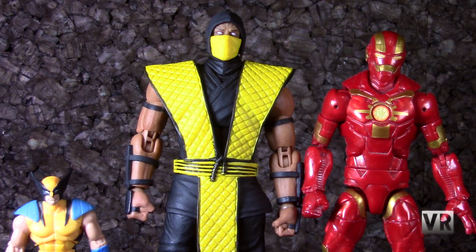Starting off with a quick size comparison. Here we have Scorpion, our standard Marvel Legends 6-inch Cosmic Armor Iron Man, and a 3 and 3 quarter inch Marvel Universe Wolverine. Now while these figures are marketed as 1/12th scale, they are much bigger than anything else I see with that kind of marketing. They're about a head taller than a Marvel Legends figure, which are already pretty big for that scale, and of course much bigger than a 3 and 3 quarter inch figure.